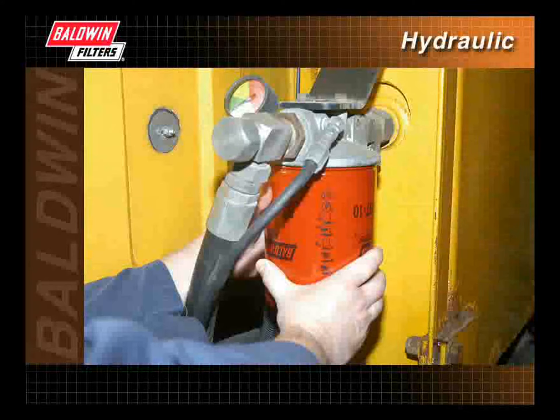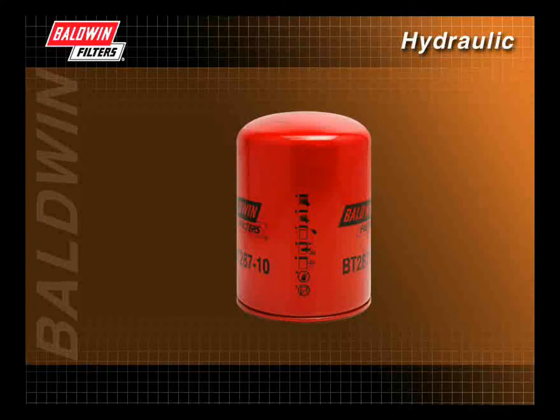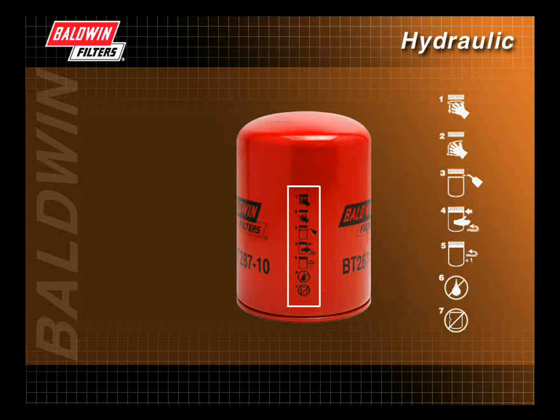To ensure normal hydraulic filter service life and prevent fluid leakage or possible internal engine damage, it is important that correct installation procedures are followed. Most spin-on hydraulic filters include pictograms on the filters themselves, showing the proper installation procedures.